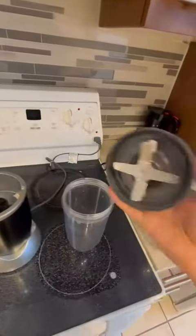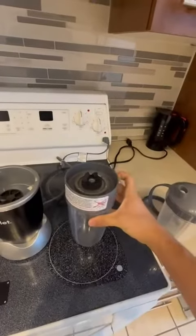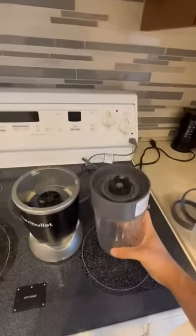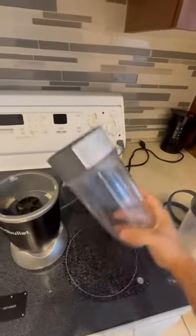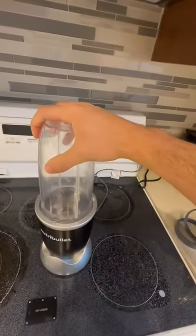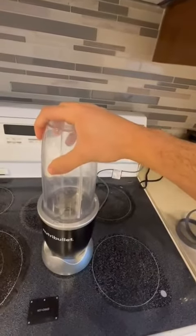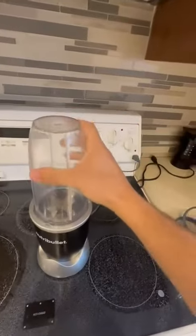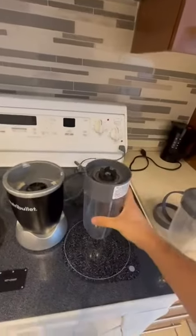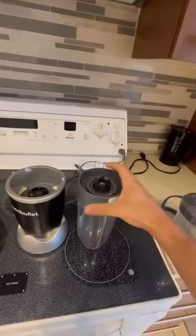When you want to do a shake, you just take this thing, turn it right in, put it in, and do your shake — you just press it and it blends. I'm not going to do it right now because it's empty.